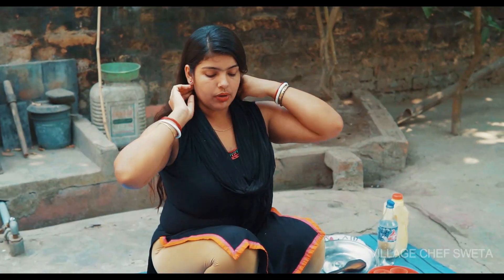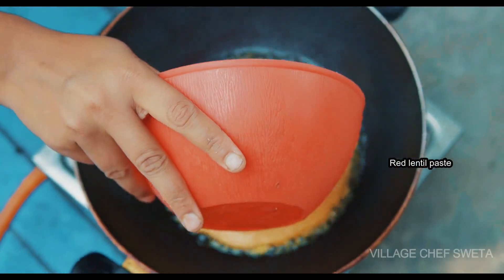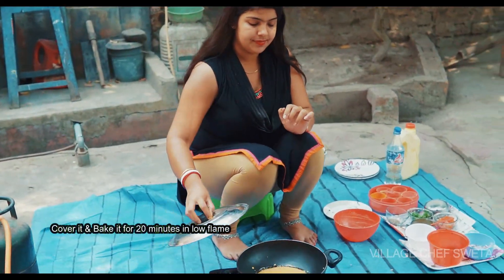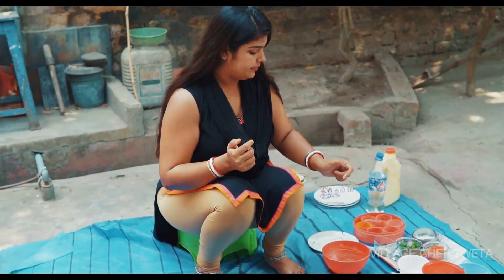We'll fold the gravy for 5 minutes. We'll be ready for our recipe to cook it. The sauce will be ready in 10 minutes. We can use the gas on low.